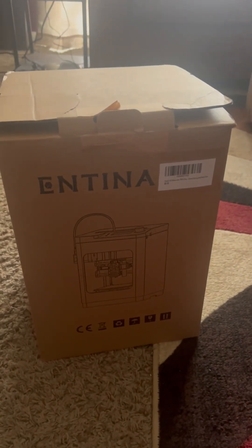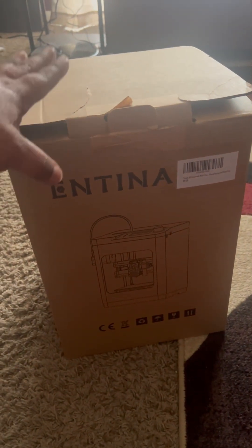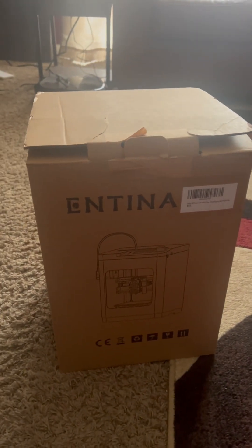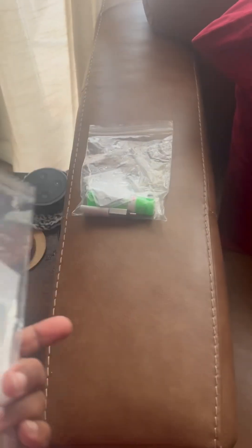Okay, so as you can see, the box is very small. This is a tabletop — here's my hand, this is the box. So we're going to open this up and get everything started and see just how long it takes to set up. I received these two bags in the box. It's some tools that you're going to need: glue, SD card, USB stick, and then it looks like stickers.